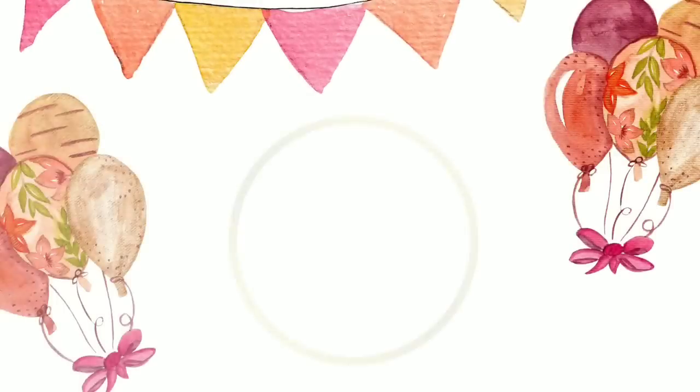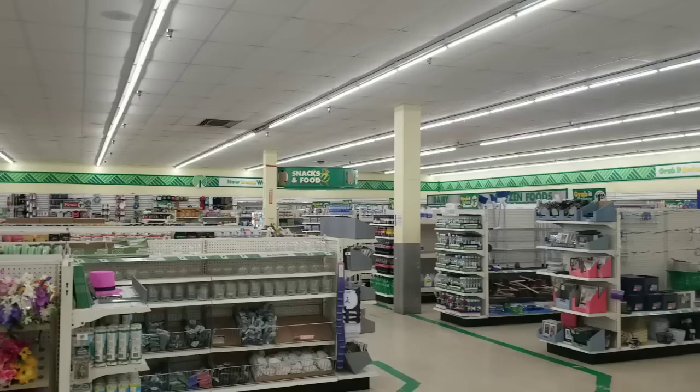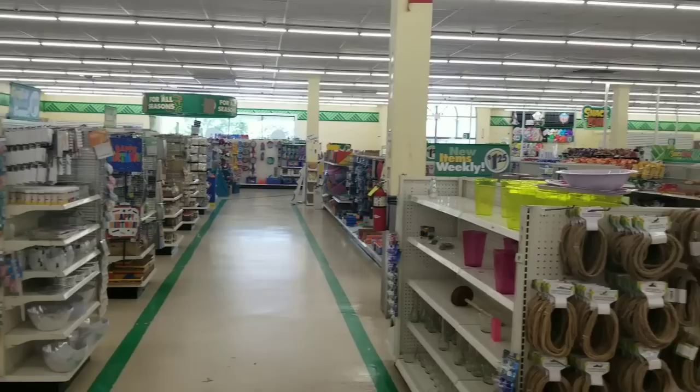Hello Crafty family and welcome to another video by She's So Crafty. It's Shopping Sunday and we are headed to our favorite store, the Dollar Tree, to see what's new on the shelves. Now please forgive my voice today — I am recovering from being sick, but we are going to get through this together. So let's dive into all of the new finds.